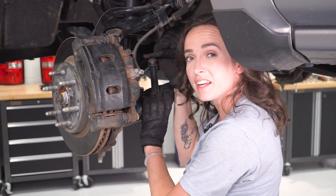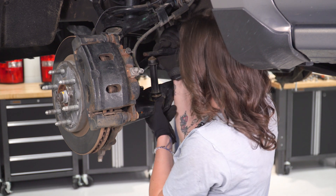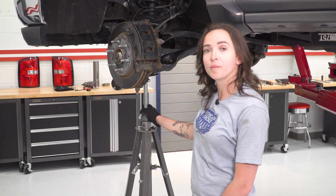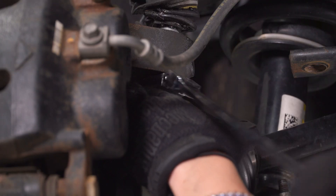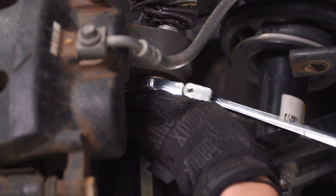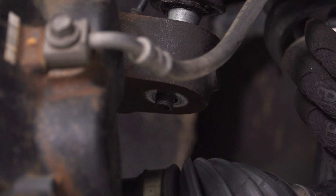If your sway bar end link is fighting a little bit, you might want to disconnect the other side since they both have to come out anyway — then you have enough room to maneuver the sway bar up and get the bolt out. With our sway bar end link disconnected, support your lower control arm. We can now remove the nut holding our upper control arm to the knuckle using our 18-millimeter ratcheting wrench. Once your control arm is ready to come out of the top of your knuckle, put a pry bar on top just to control it, as it will want to spring out pretty quickly. Once your nut is off, slowly release the pry bar and the ball joint should come free of the knuckle.